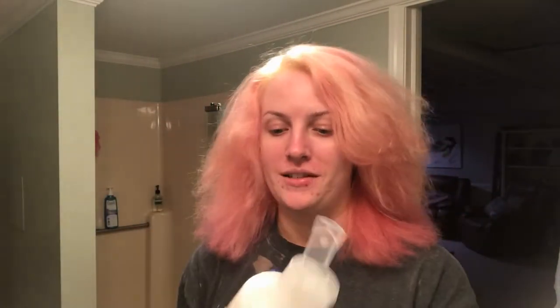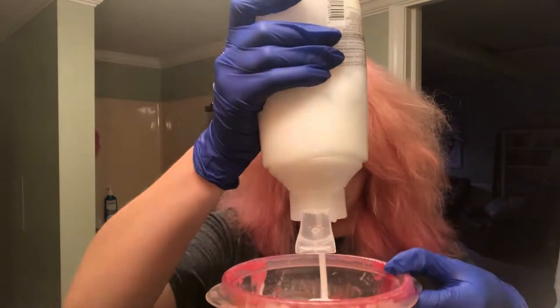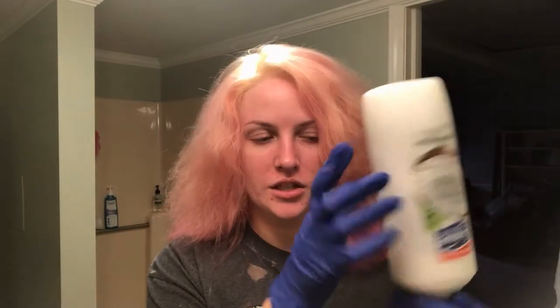I'm going to mix the lighter color first — and this is not something I actually measure, this is all eyeballing. I'm using that two dollar conditioner. The only reason I picked this conditioner is because it's white — I didn't want it to affect the color in the bowl or what it looks like on my hair. I'm going to leave just a little bit of the conditioner in there just in case I accidentally put too much actual color in and need to lighten it.